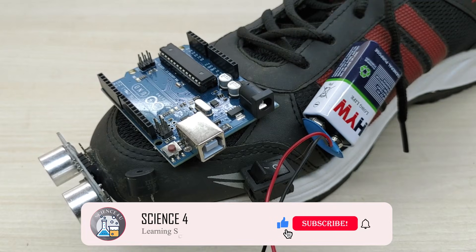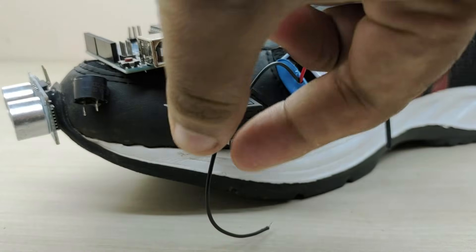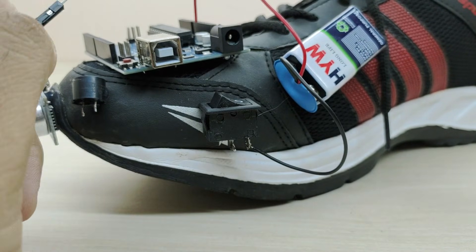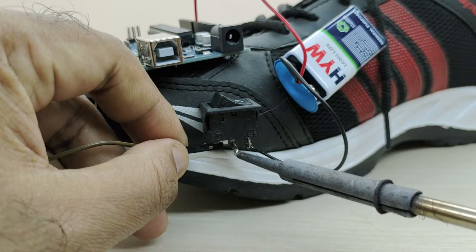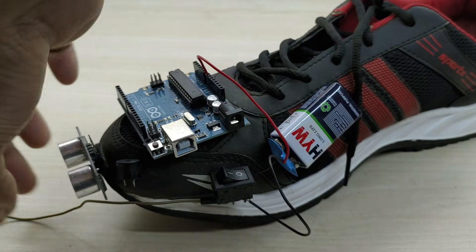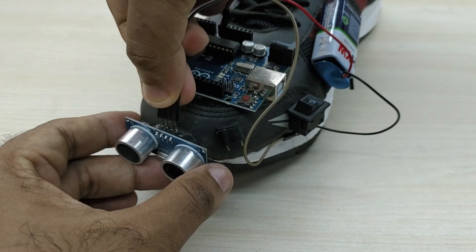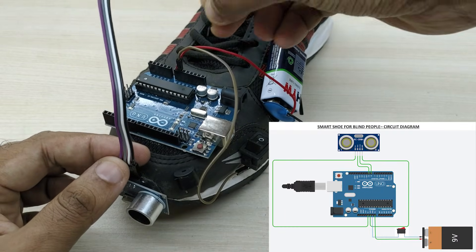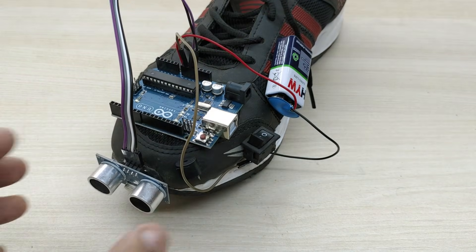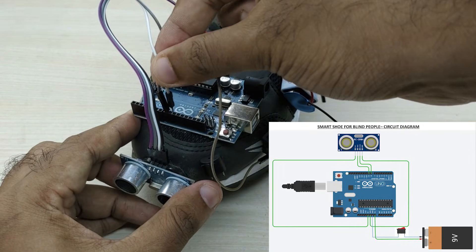Now let us give the electrical connections. First, connect a wire from the positive terminal of the battery to the VIN pin of Arduino. Connect the wire from the negative terminal of the battery to one end of the switch. Take a jumper wire and connect one end to the other terminal of the switch, then connect this jumper wire to the ground pin of the Arduino. Take a jumper wire and connect the VCC pin of the ultrasonic sensor to the +5V pin of Arduino, and the ground pin of the sensor to the ground pin of Arduino. Connect the echo pin of the ultrasonic sensor to pin number 8 of Arduino and the trigger pin of the sensor to pin number 9 of Arduino respectively.